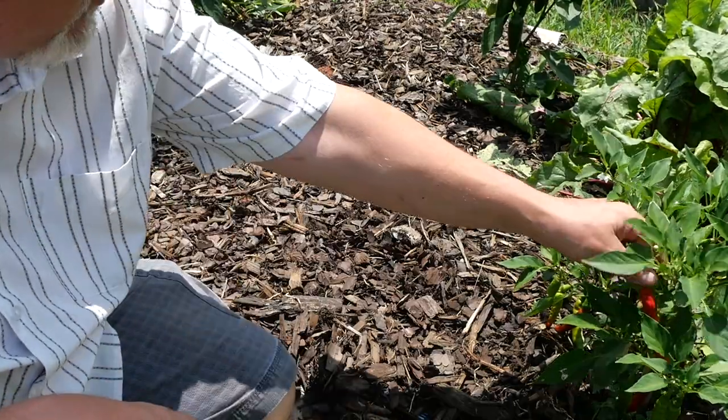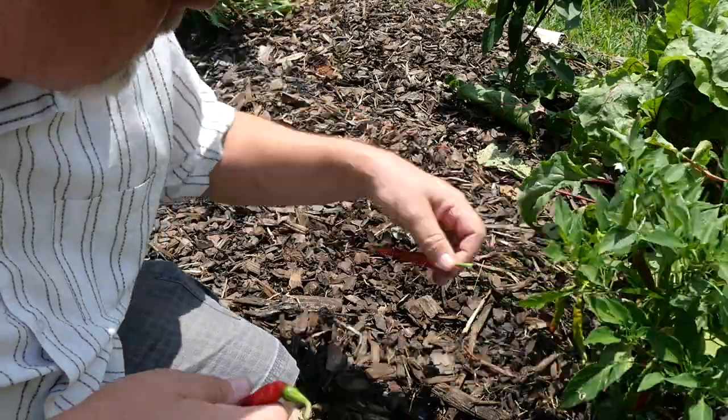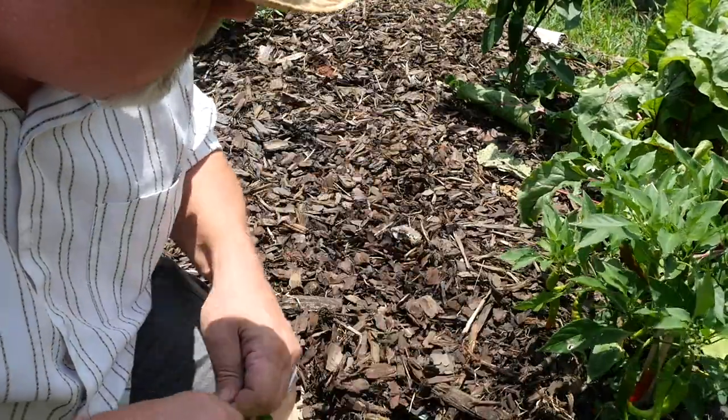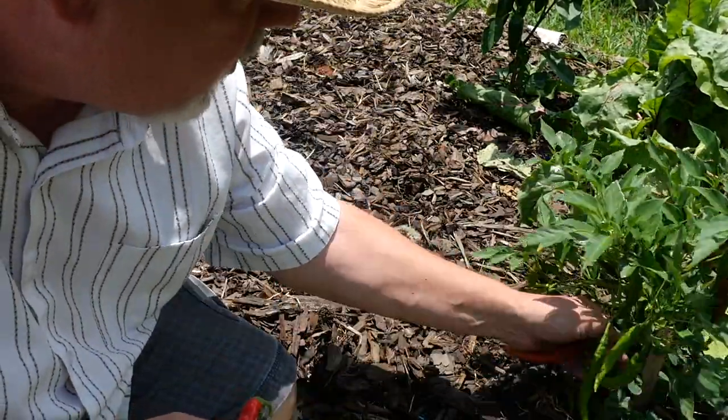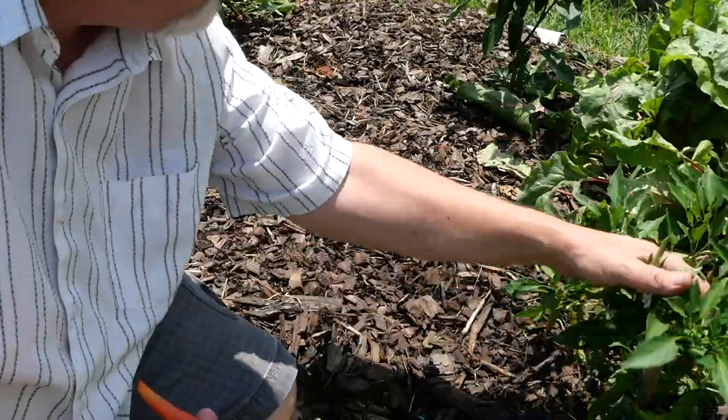Over here, let's harvest some of these cayennes. Look at that — this will keep me in cayenne powder all year. Red Flame cayenne from Johnny Seeds — my favorite one. There is a recommendation for you if you want some cayenne peppers.